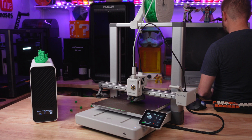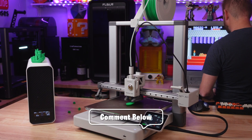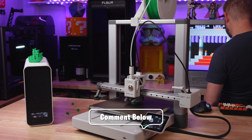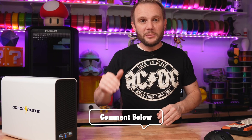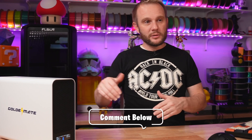That battery's getting low. If you haven't done it already, go to the comments below. We're going to let this thing run — as you can see, it's still printing, still cranking out Benchies. How many 19-minute Benchies do you think it's going to complete before the battery's out? Go ahead and guess below.